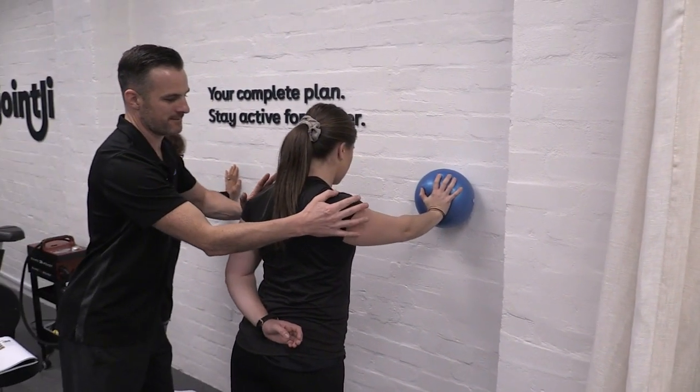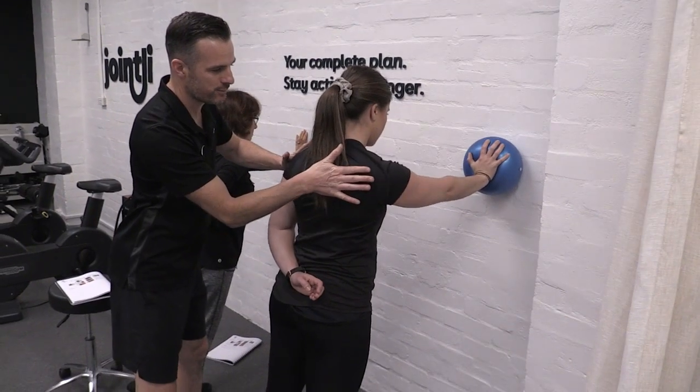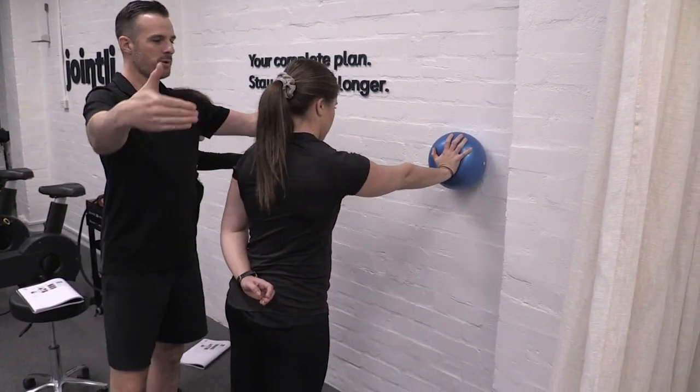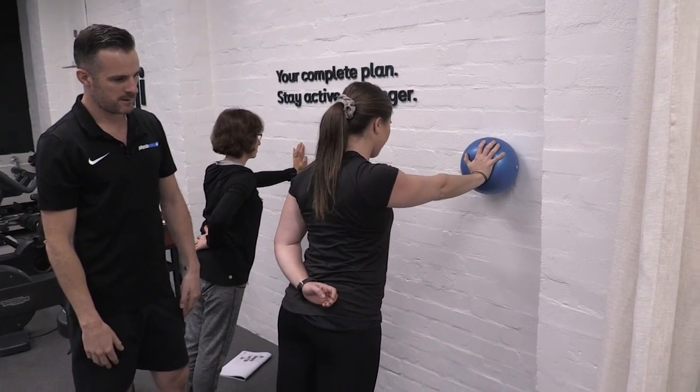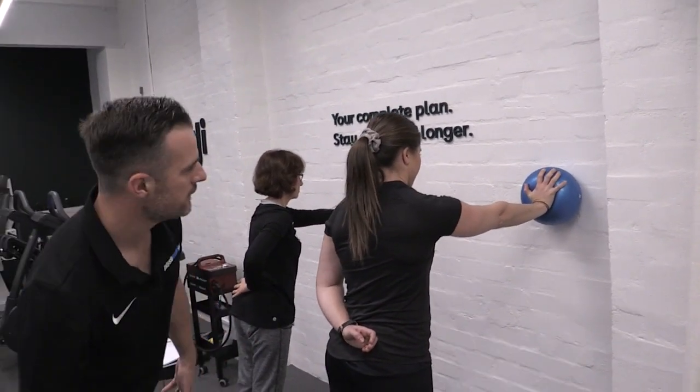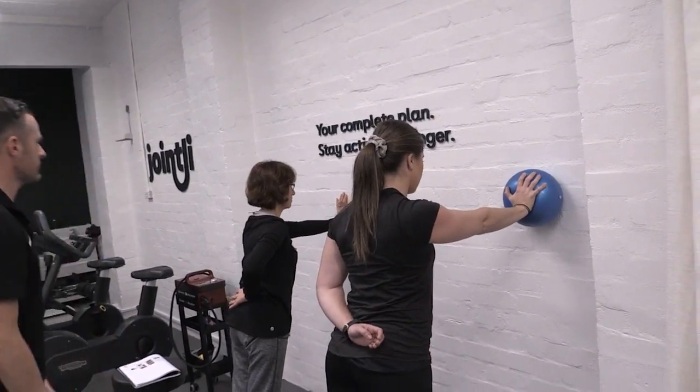Get that right and that's pretty good, then push that forward as you go. Push your body away from the wall and drive away. Good, that's looking good.